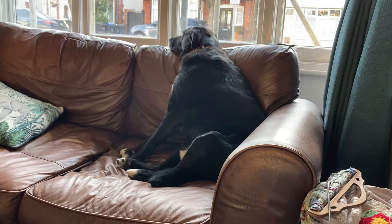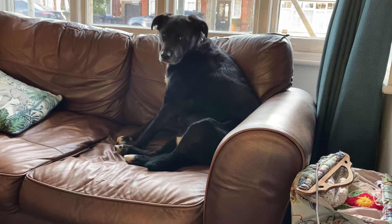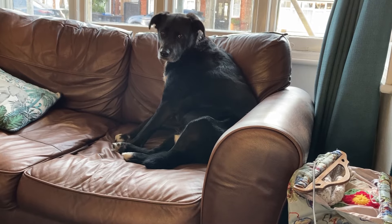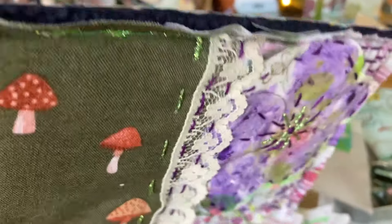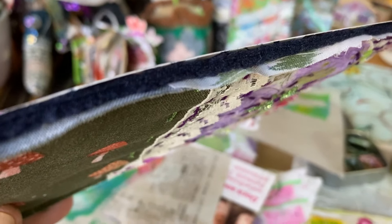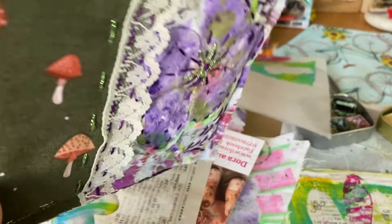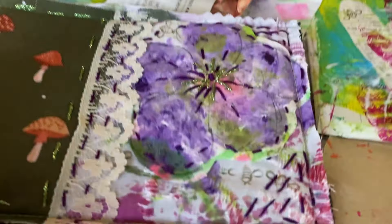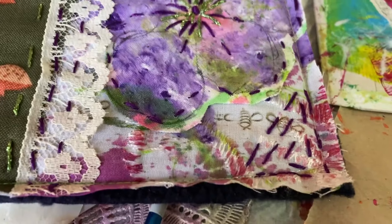Everybody's coming for dinner tonight. There we are — like a little sandwich. The quilted fabric, wadding and some cardboard. That was like a little happy accident using the sponge to make those flowers, wasn't it?